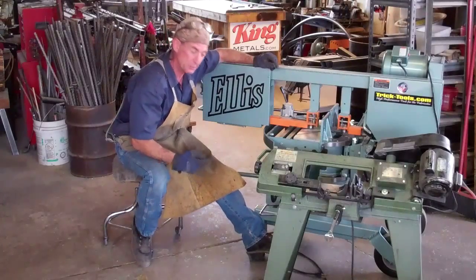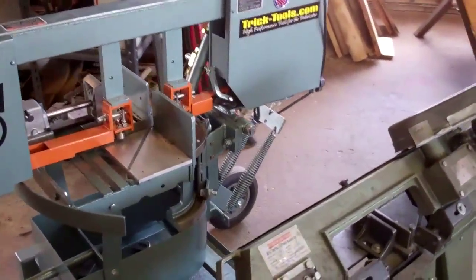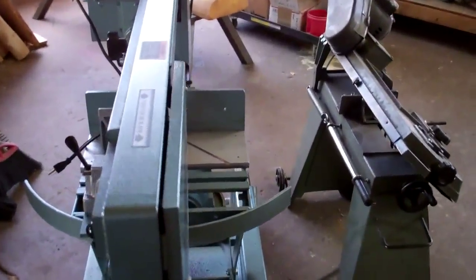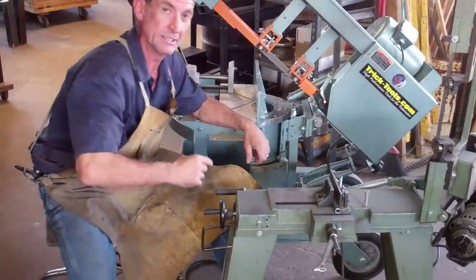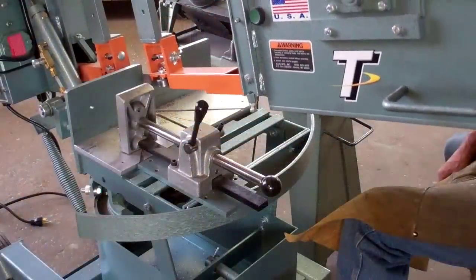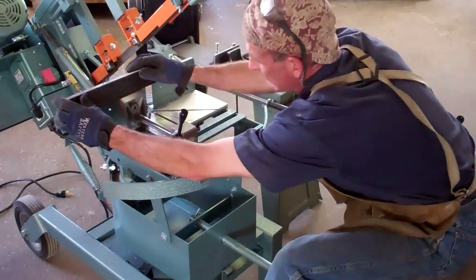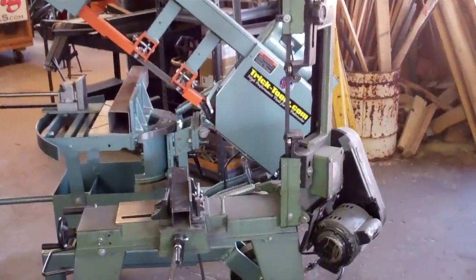Let's do a quick comparison of these two saws. The first thing you'll obviously notice is the difference in size. While they're both designed to do the same thing — cutting metal — you can clearly see that one of them has more capacity and speed than the other. Both saws are designed to swivel down onto the cutting surface, and both have clamps built in to hold your metal in place, but this American-made Ellis works in about half the time.